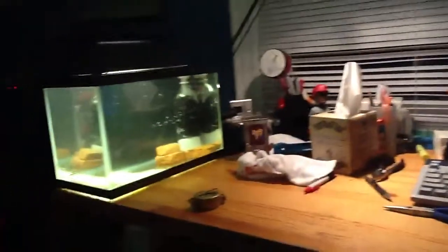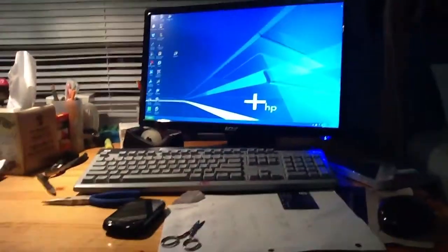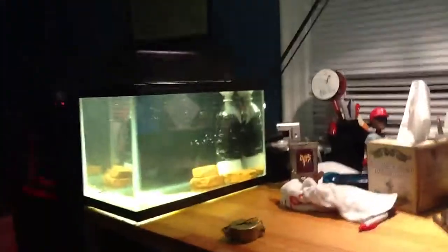It is actually on my desk, so that's pretty cool. Now I'm going to be failing my classes because I'm just going to be staring at my tank.